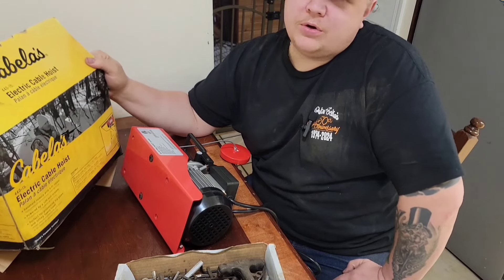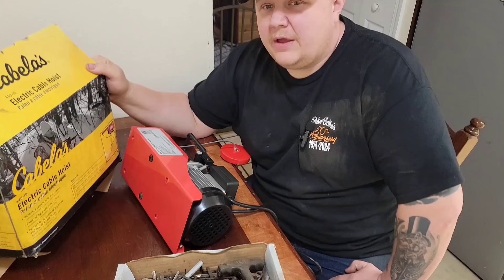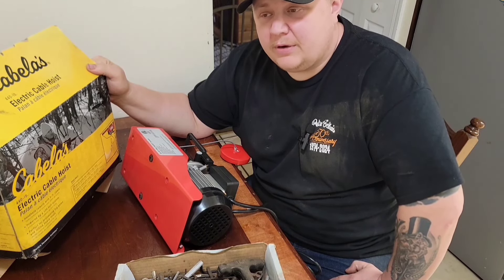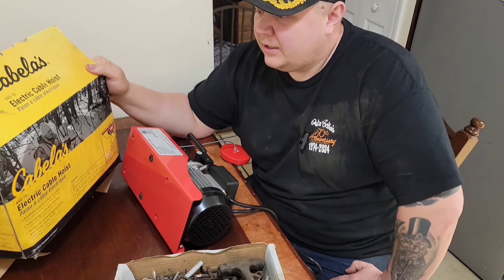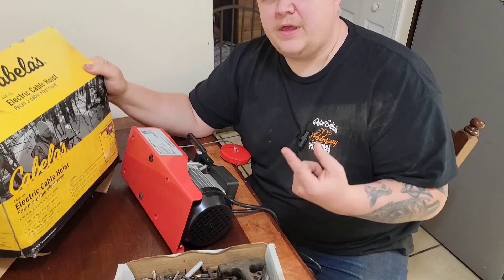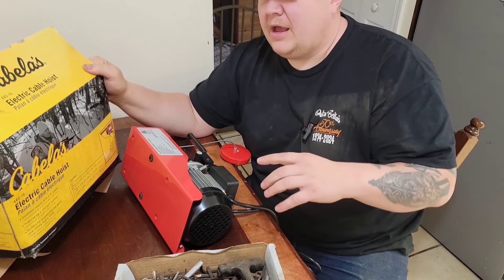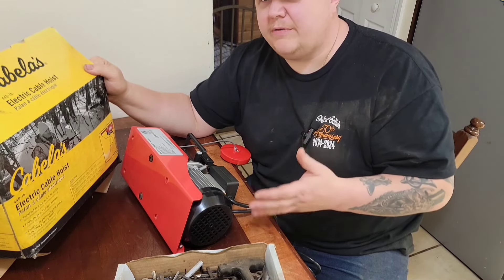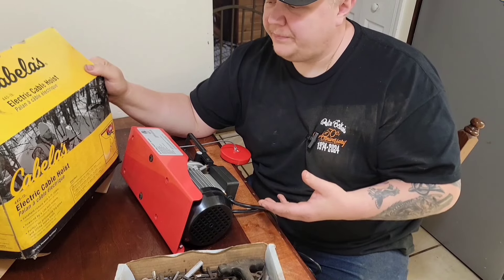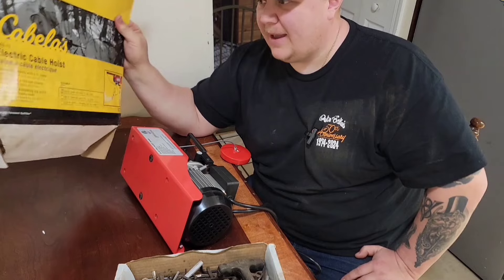I found some motors on Amazon for about $130–$140. They looked a lot like the motors Eastwood uses in their motorized kit, but for a lot less money. I've tried using a drill with a cog and bicycle chain and sprocket. I've tried using an impact. I've tried a number of things to motorize my bead roller, and a lot of them sort of work, but they don't really work that well.